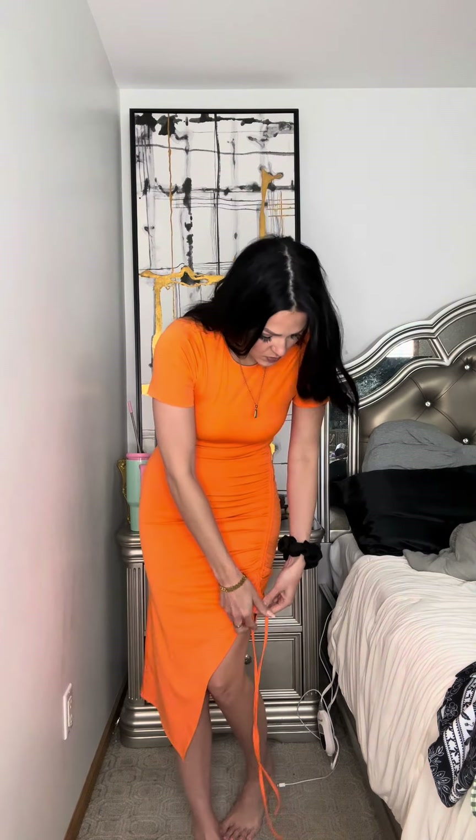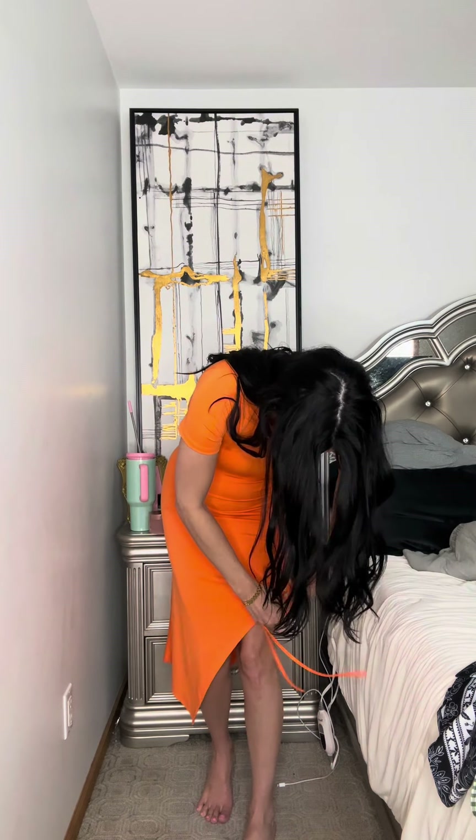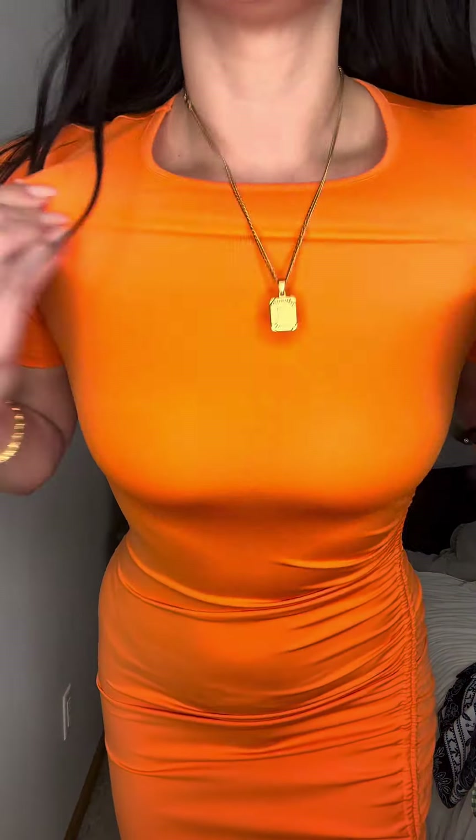It is so good! You can cinch it, you can make it shorter if you want to, or you can undo it and just kind of tie these up — super cute. It's stretchy and I'm wearing a size small.